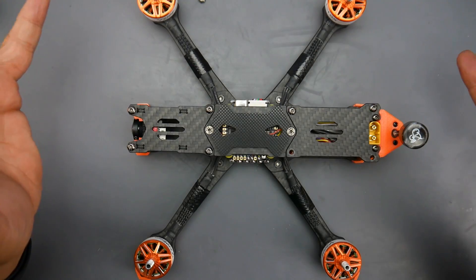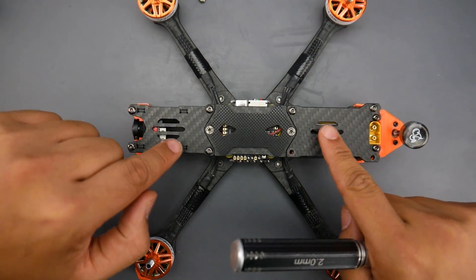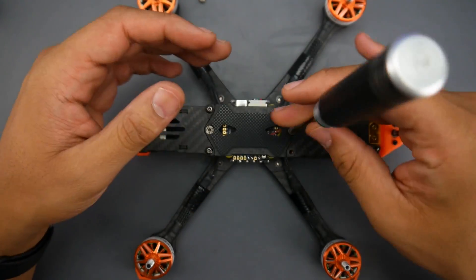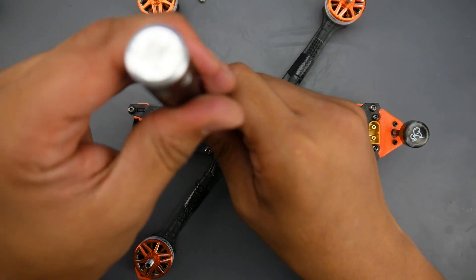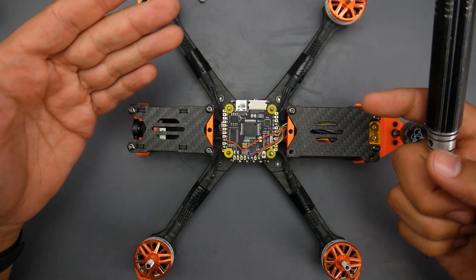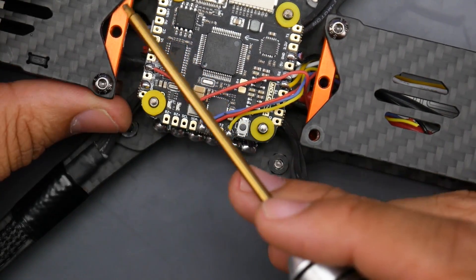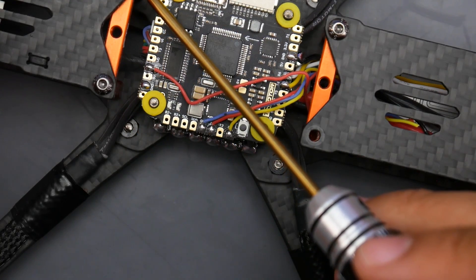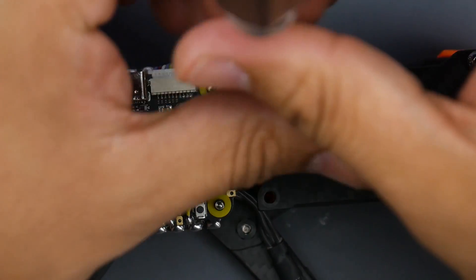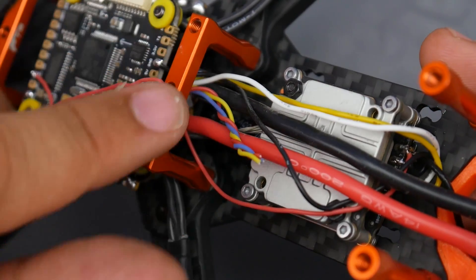Starting with the frame: if we grab a closer look, we see three carbon fiber plates. If you want to access any section, you just remove the corresponding screws and get full access. For example, to check that the flight controller isn't shorting out, you just remove that plate and you have access — which is really awesome. They also have these little U-bridge standoffs, which are very sturdy and theoretically improve the overall durability of the quadcopter.